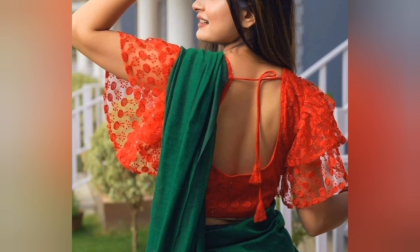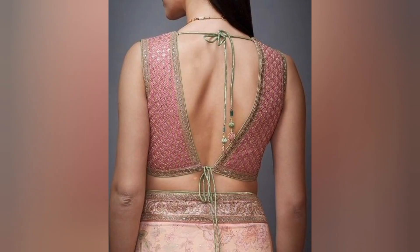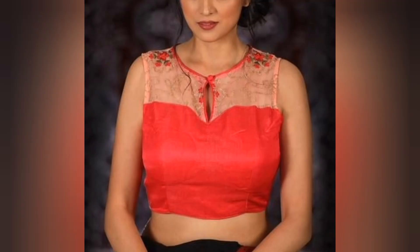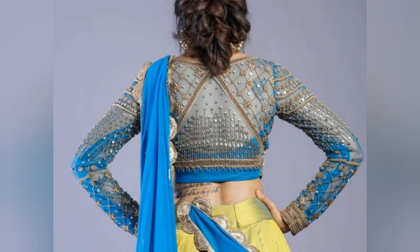U-shape neck, black neck, full sleeve, V-shape neck, open length sleeve, full sleeve. Netted sleeve, front netted sleeve, black. Button, full sleeve work blouse.